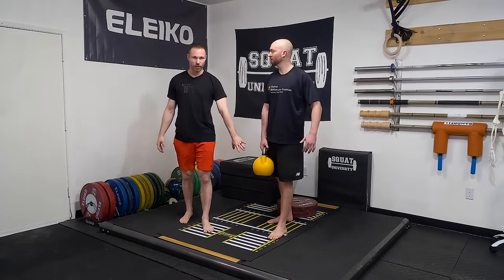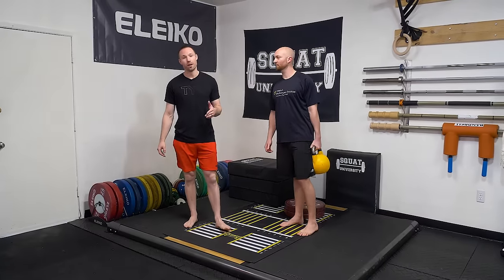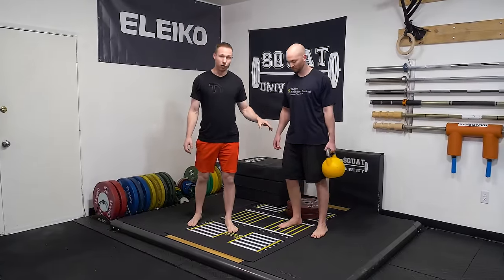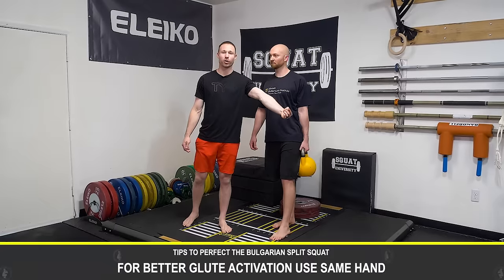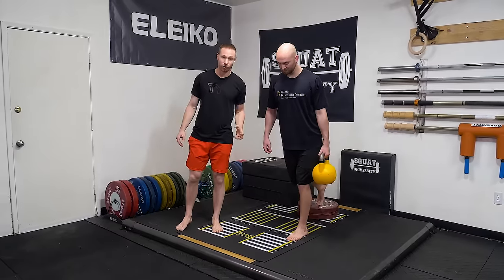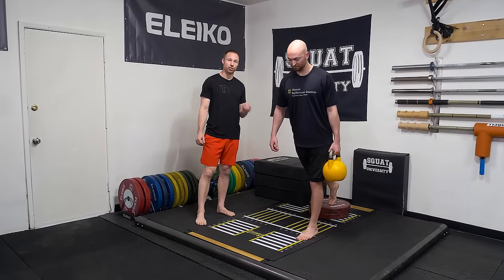For most people that's where I go to first. But if you have really good hip mobility already and need more emphasis on propulsion or glute activation — or if you're getting pain on the front side of the hip or adductors — switch the weight to the same side as the working leg. This places a little more emphasis on your glutes, especially on the ascent, and you'll notice your glute working just a little bit harder.